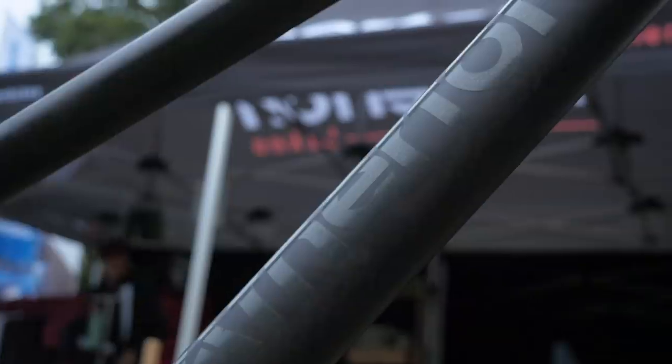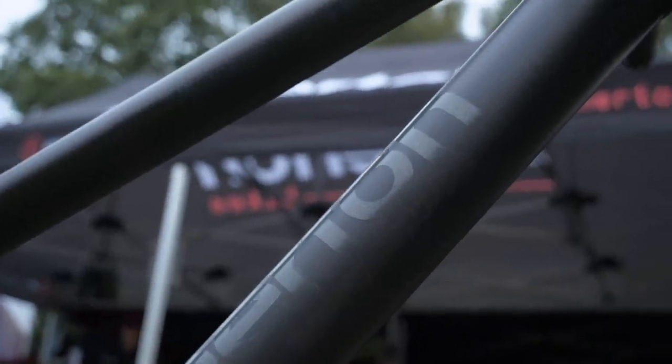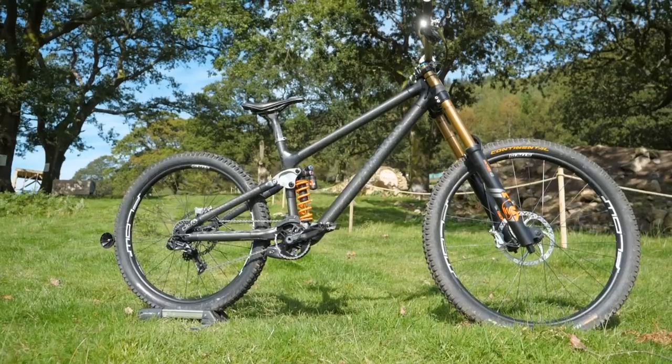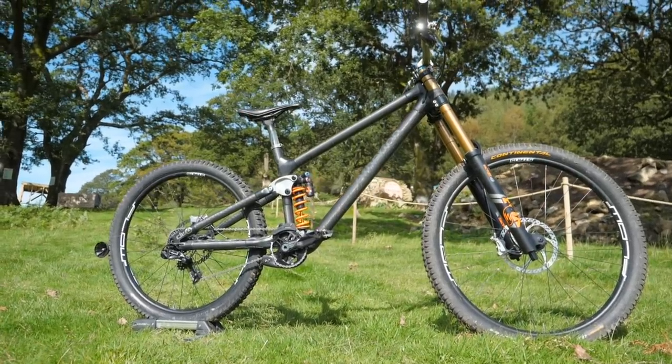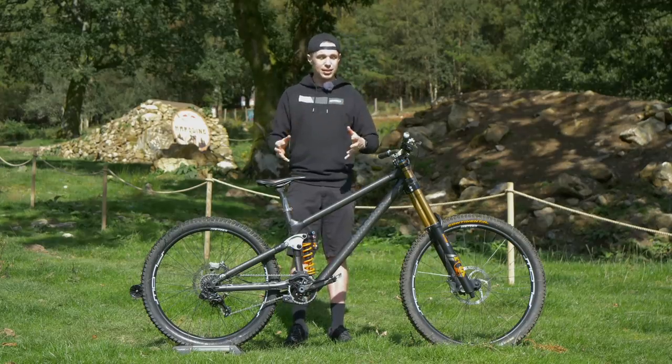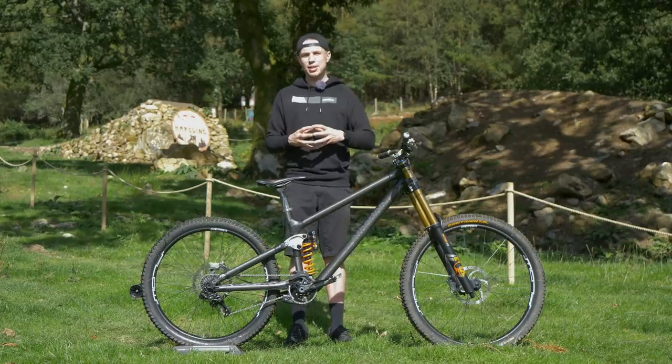In terms of material, this bike is really cool. It's carbon-tubed and it's got these 3D printed titanium lugs. What this means is it's got a huge amount of adjustability. You can change the length of your tubes, and then with the additive manufacturing, you can change the shape and size of the lugs. So a truly custom bike, and I'll be really interested to see what they bring to production.